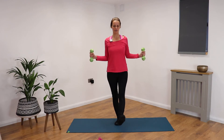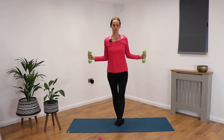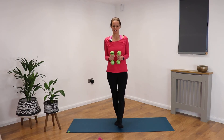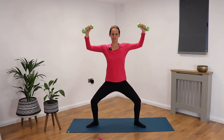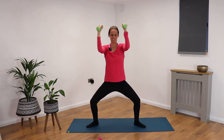Exhale as you lift, inhale as you lower. You could just have the heel on the floor, or both feet on the floor if you prefer. Exhaling as you open, inhaling as you close. If you're getting a little tired, just have a little rest in between. Otherwise, opening, palms facing down, rising up together.